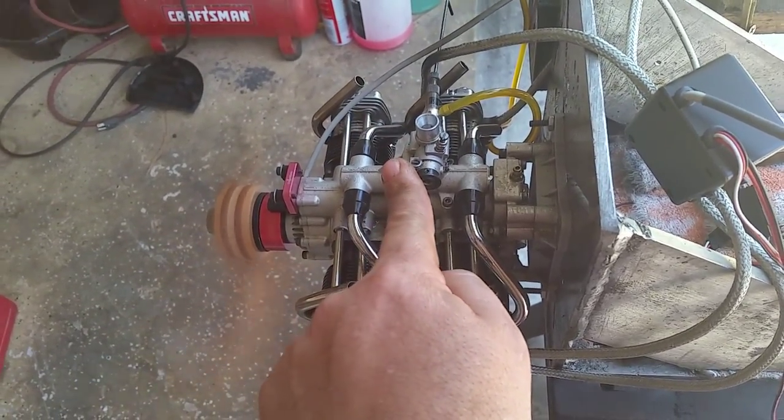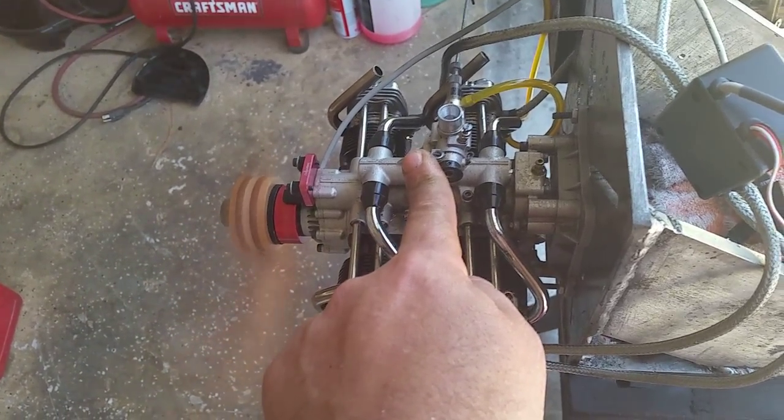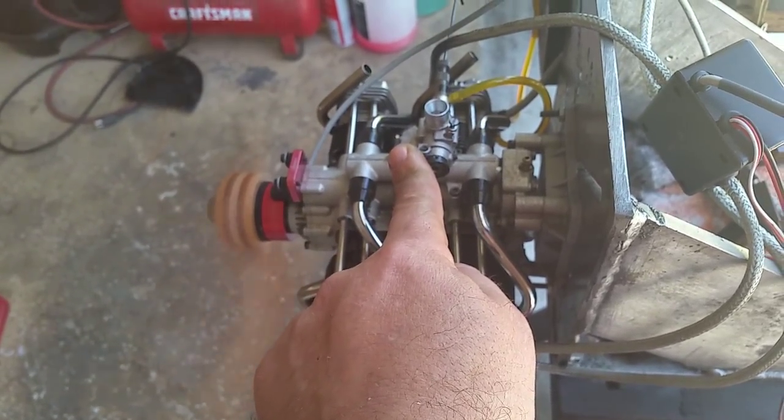The high needle you adjust at wide open throttle. The system is running on 7.4 volts.